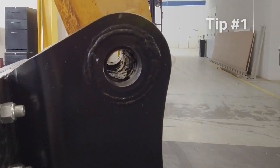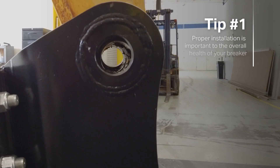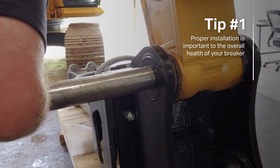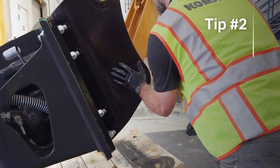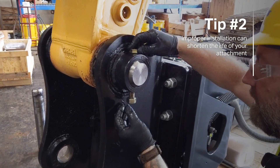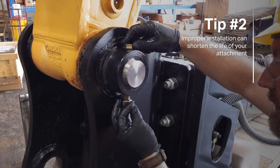Proper installation is important to the overall health of your breaker, your excavator, and the people around you. Improper installation can shorten the life of your attachment and compromise safety for you and those around you, and the efficiency of the breaker.